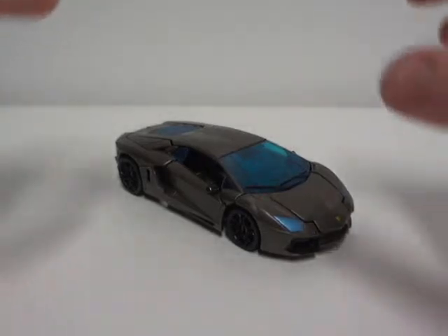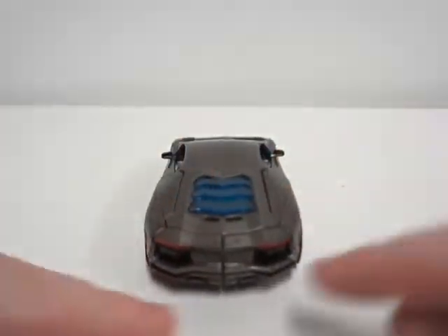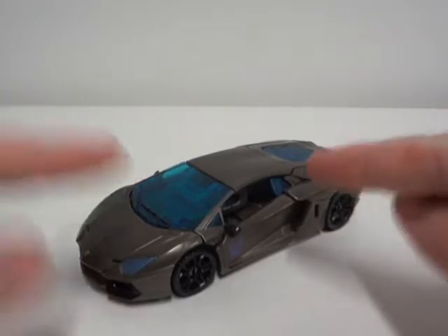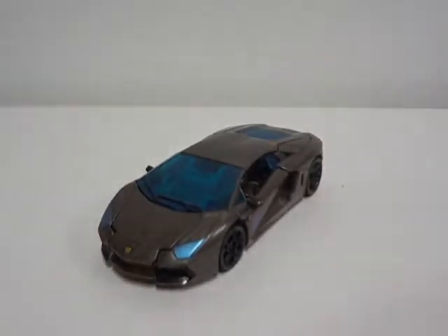Lockdown, as you can see here, turns into a very cool looking Lamborghini. Yes, it has paint apps on the side, missing windows, and stuff like that, but I'm not picky about that folks. Hasbro gave us something, and that something is this. So you guys should be happy about what they had to offer.